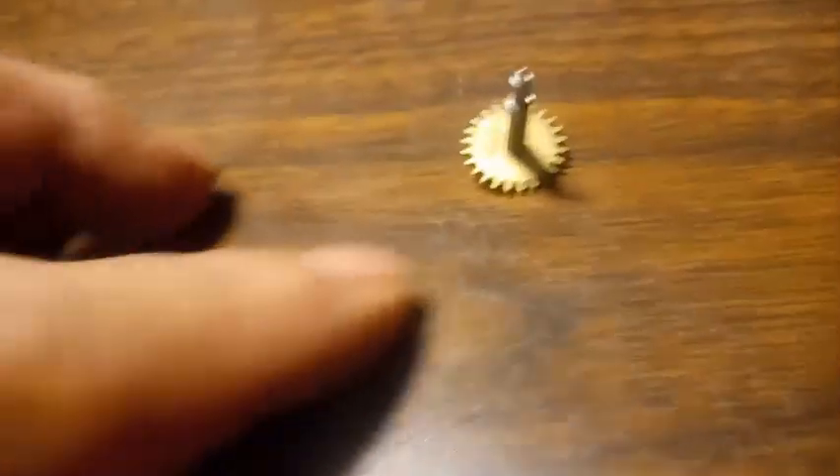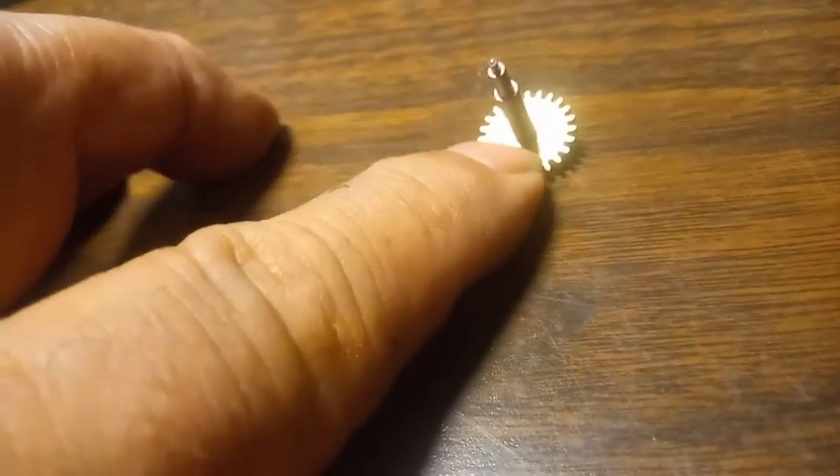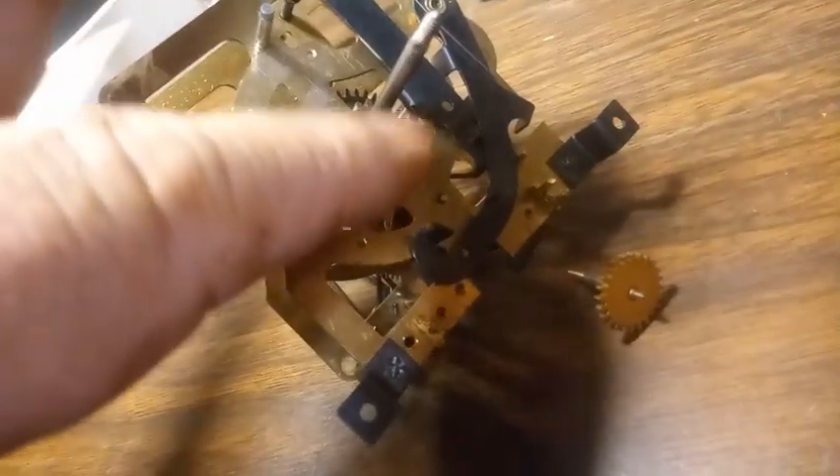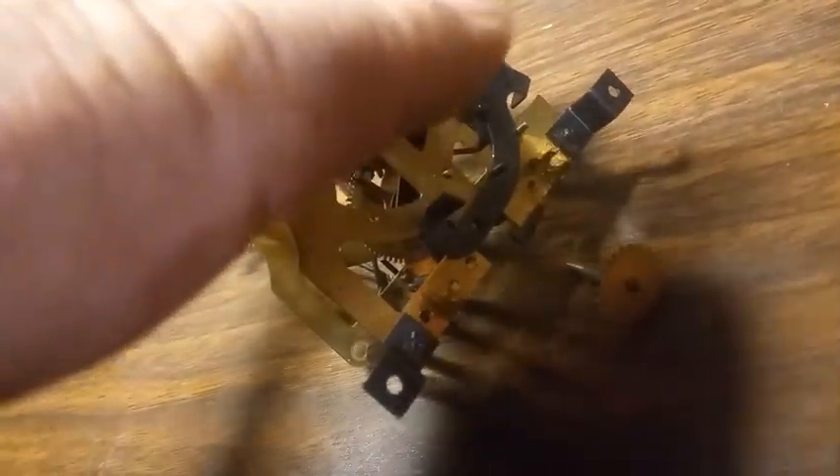The person that bought the clock — it was missing this part right here. There are different sizes. We ended up having to replace the entire time side: all the wheels, including the center arbor with minute wheel. This part right here we had to replace as well.